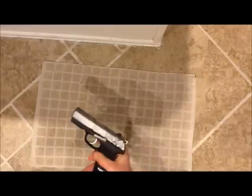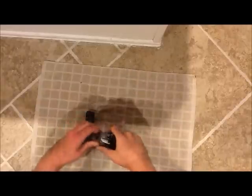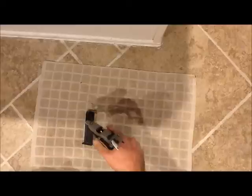This is the Ruger P95, been very happy with it. Safety check — as you can see there's no ammunition in it.